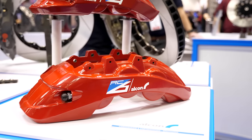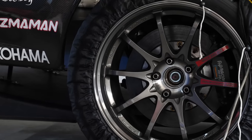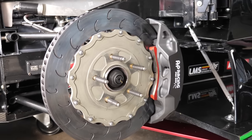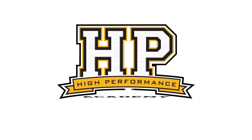Besides a big set of motorsport style calipers looking impressive behind the spokes of our wheels, there's a range of performance related reasons where we might want to upgrade our brake calipers. Calipers are responsible for converting the hydraulic pressure from the brake lines back into the mechanical force to clamp the pads against the disc, essentially providing the normal force for the friction.